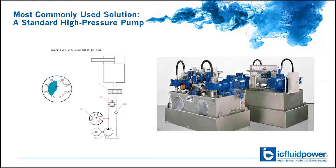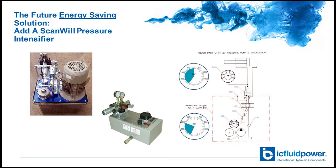The most commonly known solution to achieve high pressure is to create a power pack or HPU where the pump generates the required higher pressure. In this solution the whole system must be designed for the higher pressure. As an alternative, you can add an intensifier in a system — whether existing or new — that is designed for lower pressures, and get the higher pressure exactly where needed while conserving energy, space, and money.